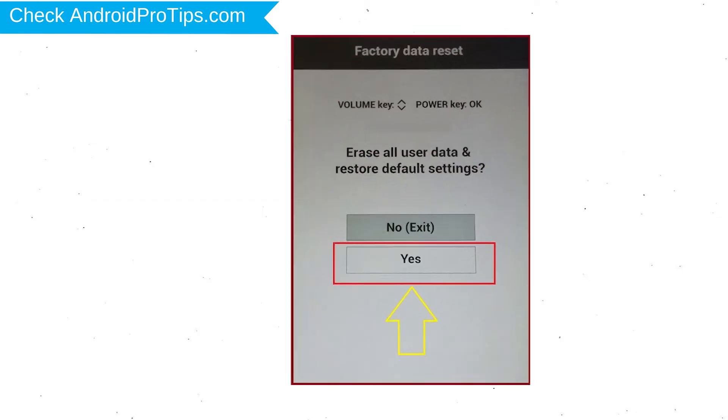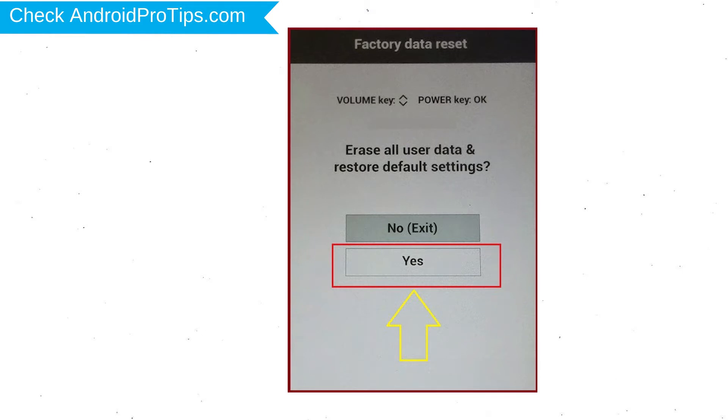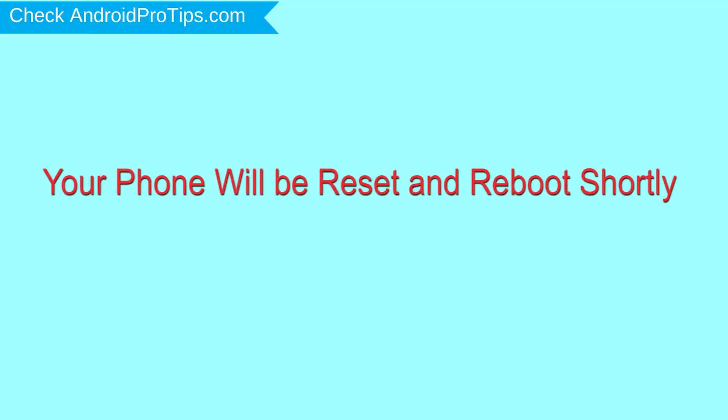You will see the factory data reset menu. Select the Yes option, using the volume buttons to navigate and the power button to confirm. Again choose the Yes option.